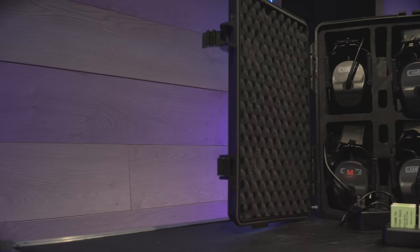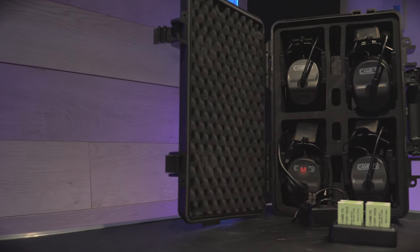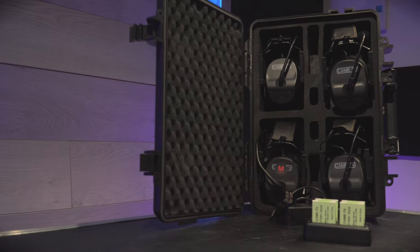As a disclaimer, yes, KMTV did send me these headphones, but no money changed hands and they have no input on the outcome of this video. The opinion of the product is my own and I cannot be bought by just a pair of headsets. So let's take a look at what's inside.